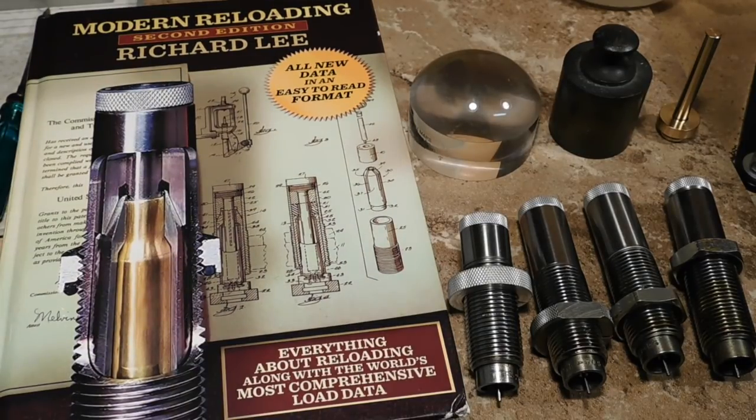If you check some websites like Precision Reloading or MidwayUSA, you'll see that Lee produces nothing for neck reaming or neck turning. Why is that? Well, it's all because of the Lee Neck Sizing Collet die that they do produce.